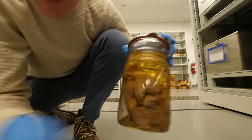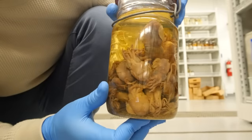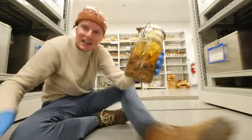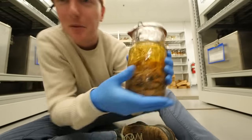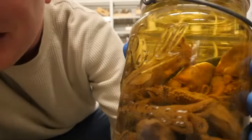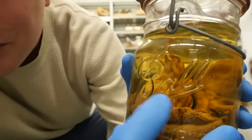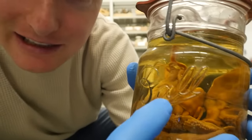Here's one right here — check this out, these are a bunch of little squid in this jar. I always thought it was kind of crazy that it's like, okay, high-end museum, a ton of very important research happening here, and we store everything in the same jars that you would make jam in.